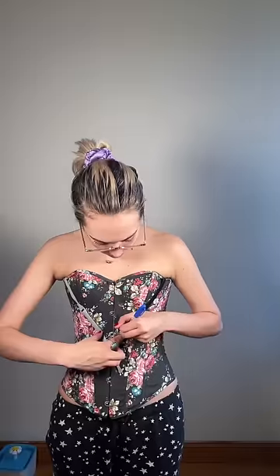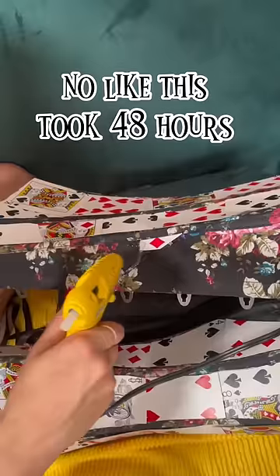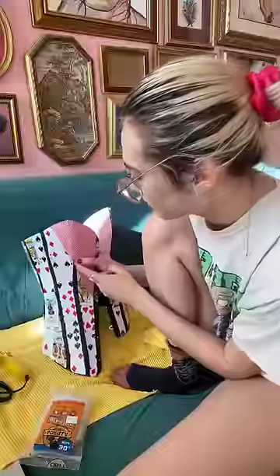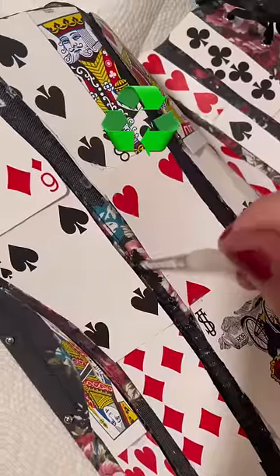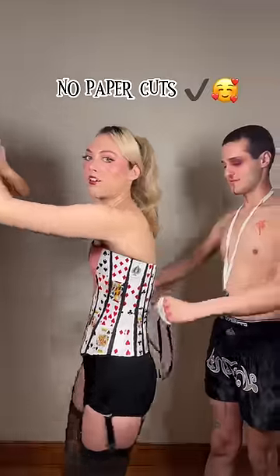Now for the bodice, I know if I was on Project Runway, Tim Gunn would probably make this face at me in disapproval. But this part actually took me the longest because I had to cut out each card individually to fit inside the boning of the corset so it wouldn't sit funny. And it was an old corset I wasn't using anyway. I probably went through like 13 decks of cards for this thing, but I did not get a paper cut, so that's nice.